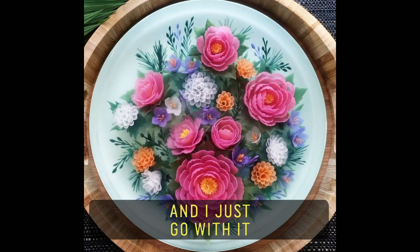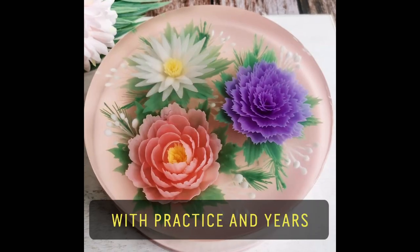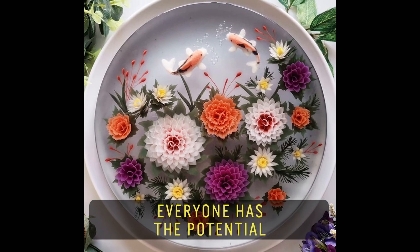I see patterns in my head and I just go with it. With practice and use, everyone has the potential.